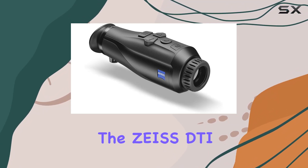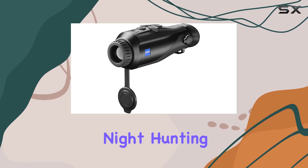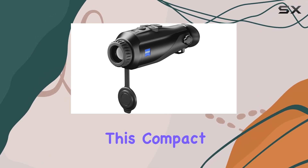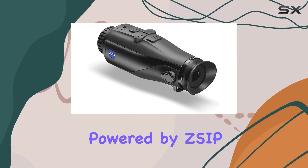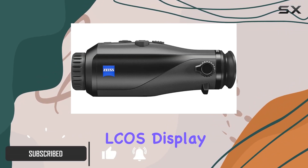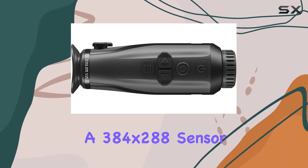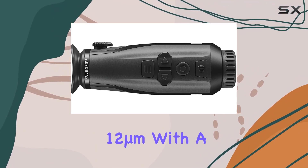Today, we're diving into the Zeiss DTI-125 Thermal Imaging Camera, designed for night hunting and wildlife observation. This compact monocular is powered by Z-Cype Image Technology, boasting a high-resolution LCOS display with 1280x960 resolution and a 384x288 sensor resolution at 12 micrometers.